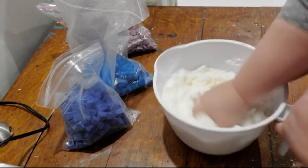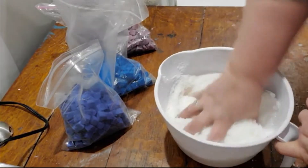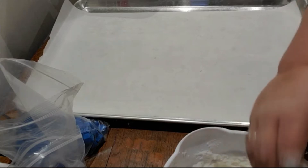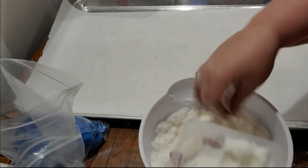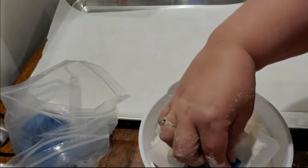Okay, we're almost ready. That smells so good! I'm gonna move this to the side a little and get my tray. That'll put some fun color in it.